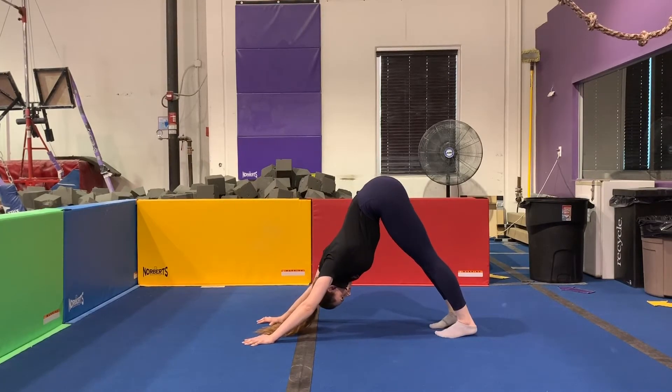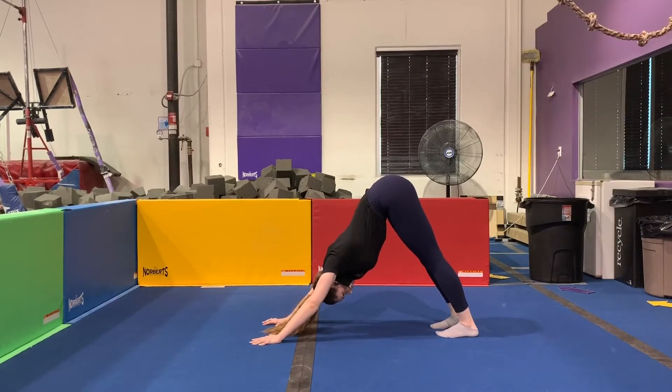Next, we're just going to hold this position, pushing through your hands, lifting your hips up high to the sky, and taking some nice deep breaths in through your nose and out through your mouth.